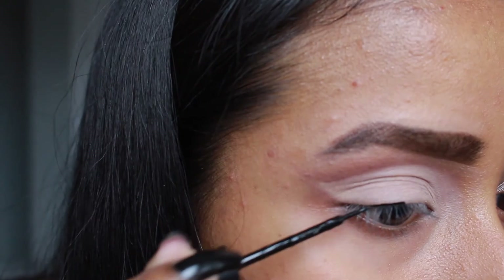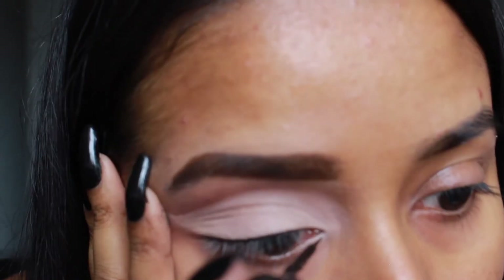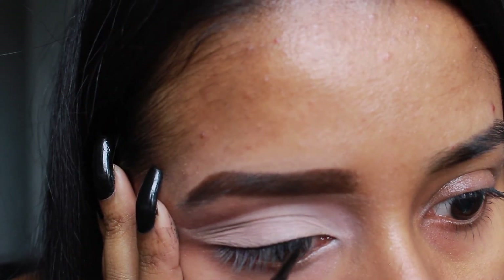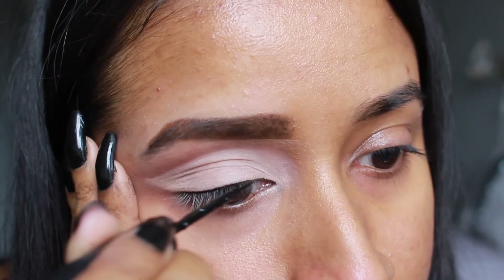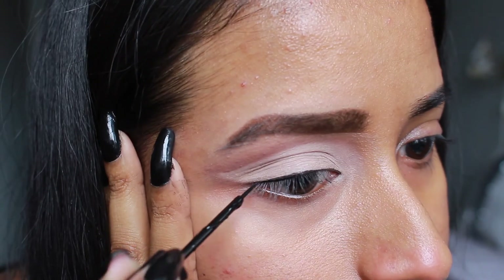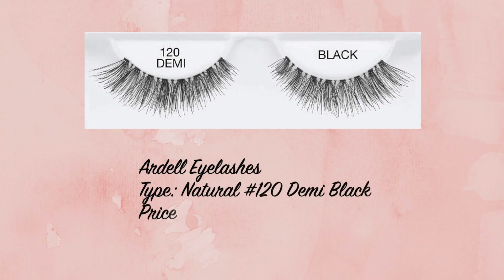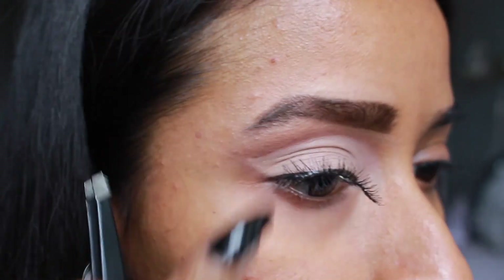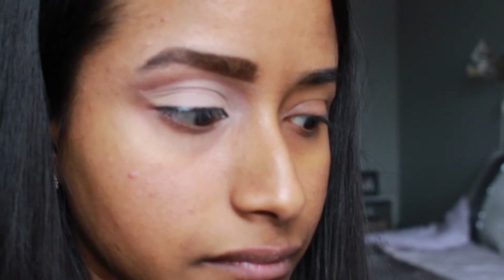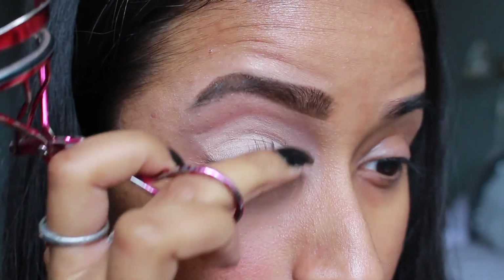For eyeliner I used the e.l.f. Precision Liquid Eyeliner and drew a very thin line, not winging it out but going all the way into the inner corner. You can skip this step if you're wearing lashes, but I like to do it in case there's any gap between the fake lashes and mine. For lashes I used the Ardell Natural Lashes in 120 Black. I forgot to curl my lashes first, so I had to curl them with glue on them — do not do that. Curl first, then apply the falsies.